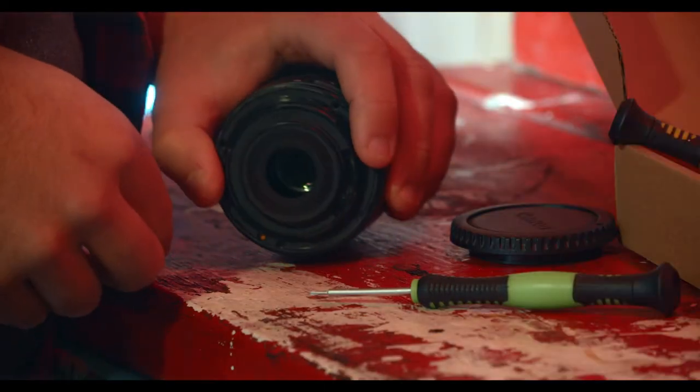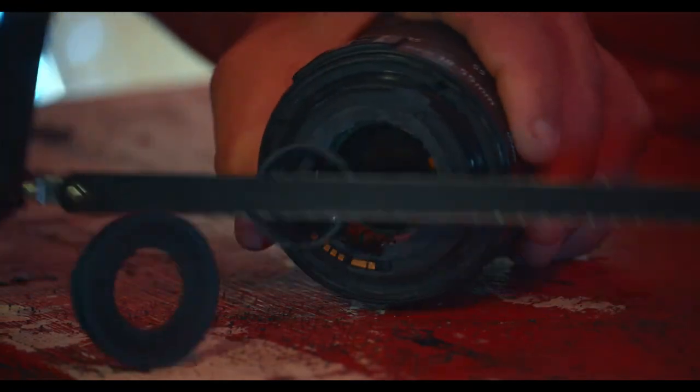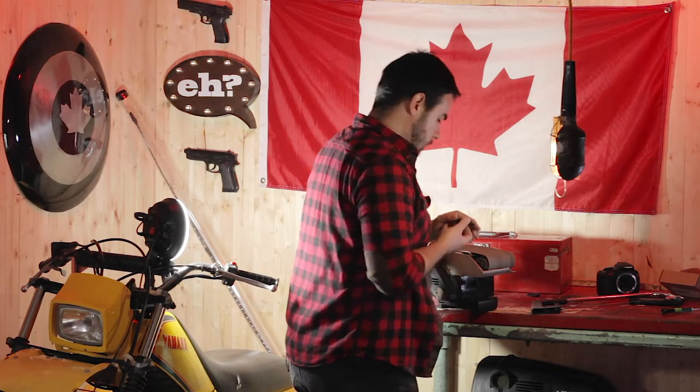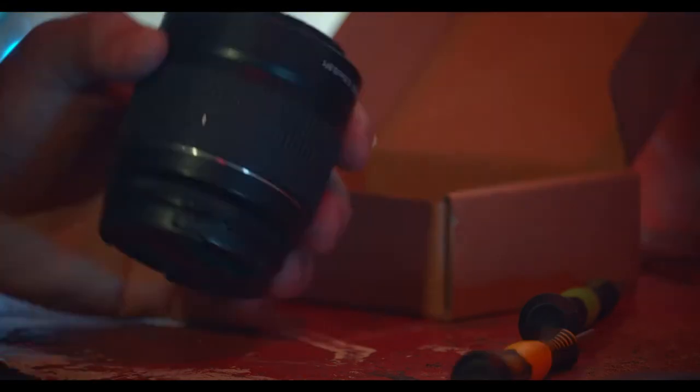You can put the cap back on to finish off your cut, but you don't have to. I'm just doing so because it's going to be a lot easier to hold. If you have a vice, that's going to be even better. Now that you've cut off the extrusion, you've got to smooth it out. Then put the whole thing back together.